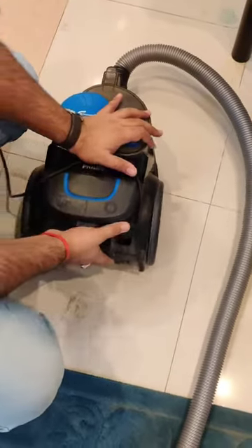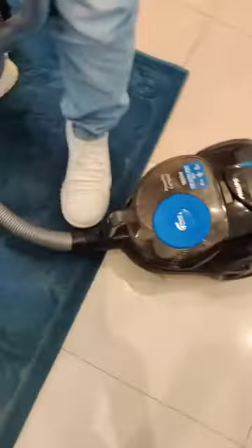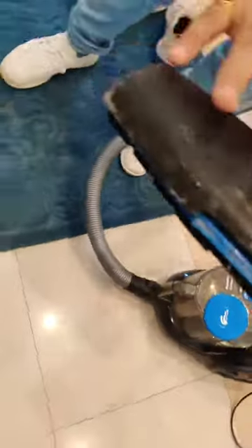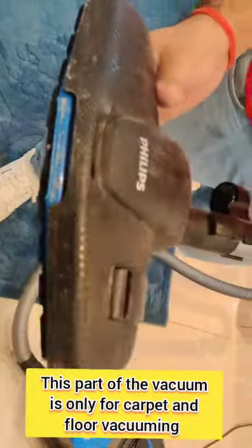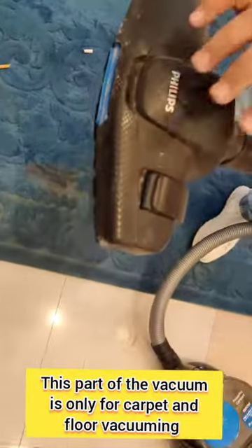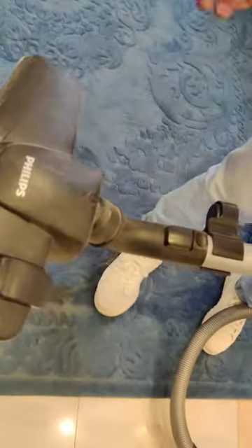The vacuum has a hose pipe — we call it the hose pipe. This part of the hose pipe is used only for vacuuming on the carpet and the floor. If you want to vacuum a sofa, do not use this attachment.